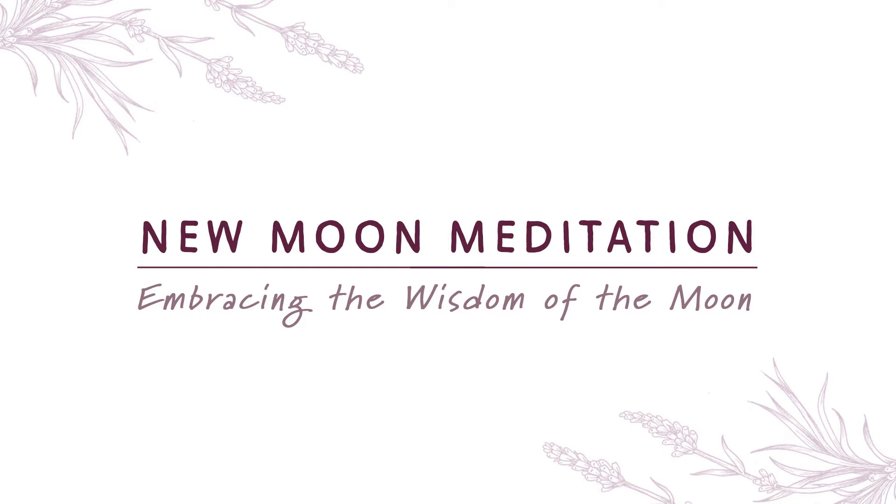As your awareness grows around your breath, I invite you to begin to notice the pause between each breath. At the very end of your exhale, before your next inhale, there is a pause, a space. And at the top of your inhale, before your next exhale, there is a space, a pause. Take a few moments to tune in to the spaces in between each breath.